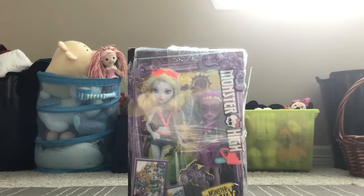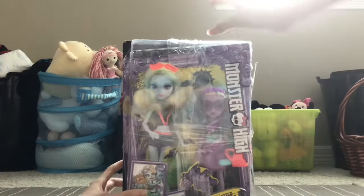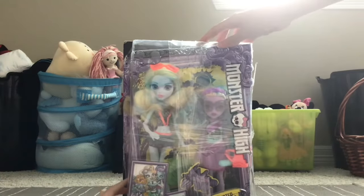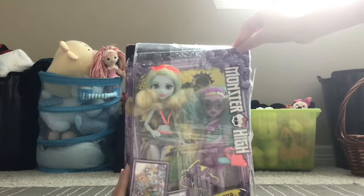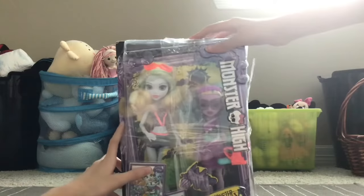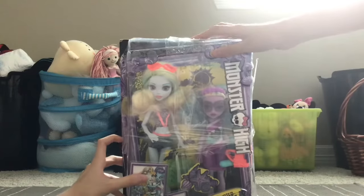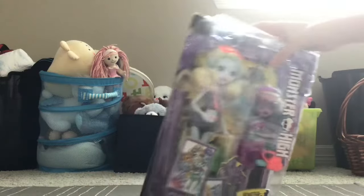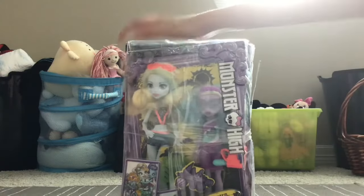Welcome back to Crafty Cones! Today we're going to be opening up a Laguna and Kelpie Monster High set — a monster family of Laguna Blue. This isn't new, but we really wanted to get it. We got it from eBay, so it has a craft package.